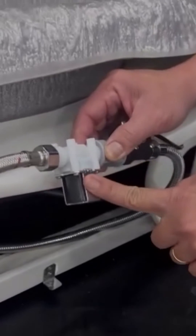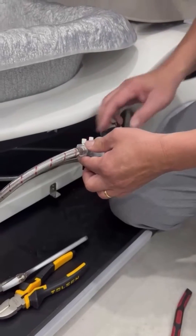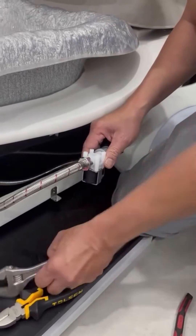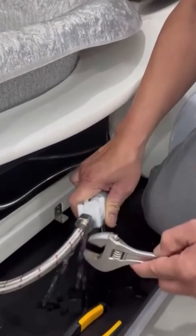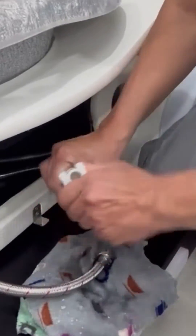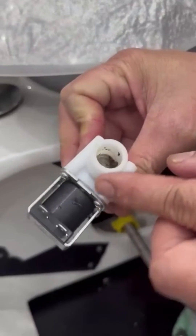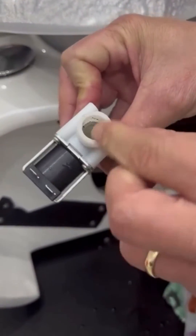This is the solenoid valve. To check the inside of it, make sure you turn off all the power connected to the pedicure chair. After a long time of use, the dirt and residue from the water stream will be deposited in the solenoid. You just need to wash it thoroughly with water.